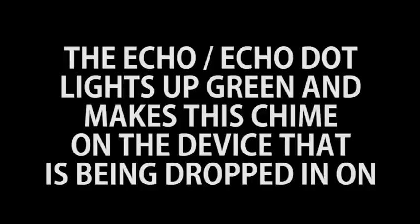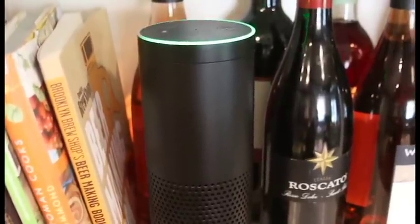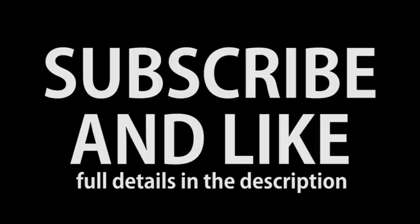Here you can see what it looks like and sounds like. That's it — you now have a home intercom system if you have two Echo devices. Make sure you subscribe and like this video. More details are in the description and we'll catch you next time. Thanks for watching.